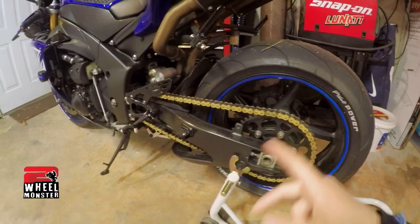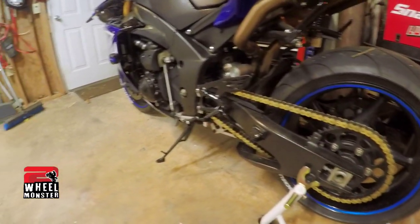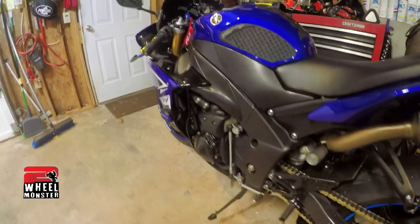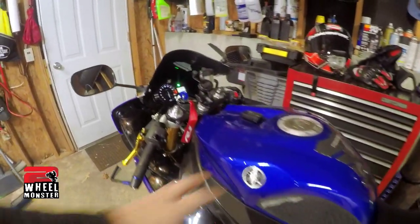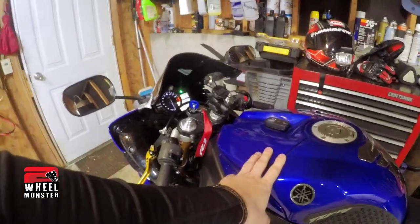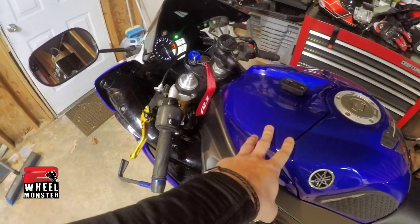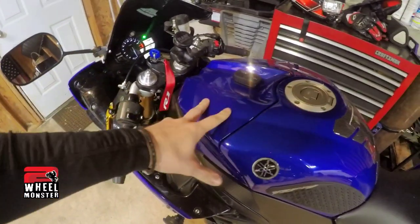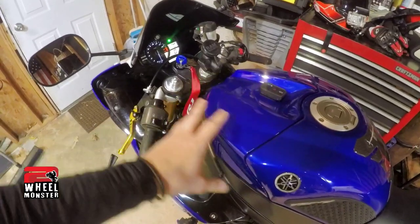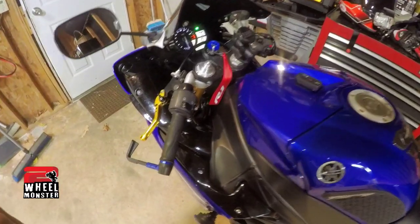The chain and sprocket change changes the whole gearing, and I recommend it for everybody — it gives you more torque and the bike just takes off like a beast. I also have a K&N air filter underneath the tank, and there's a mod you can do to your airbox where you cut it open so you have more air flowing in. I did that too.